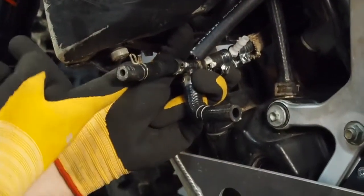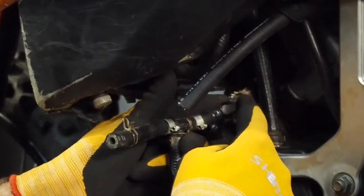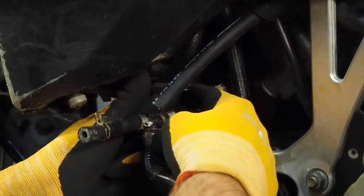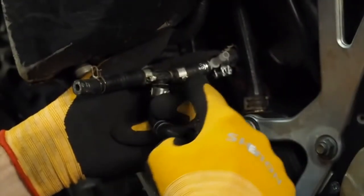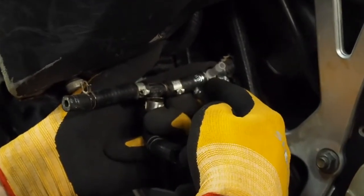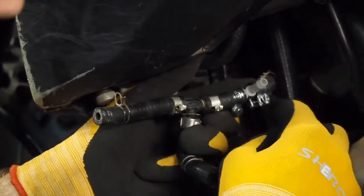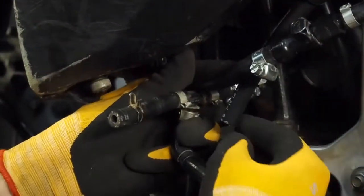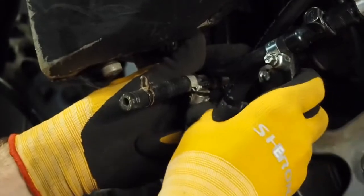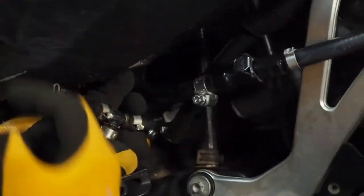Take out the fuel line from the petcock so you have easier access. Then take the white T connector from us and cut it here — here is the original KTM T, so cut behind it, about four centimeters, so you still have space to fit them next to each other. Secure with the clamps, connect to the T, and then put everything back together. The installation is finished.